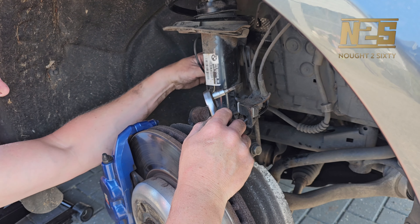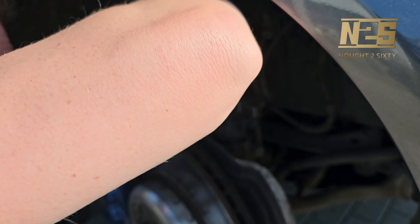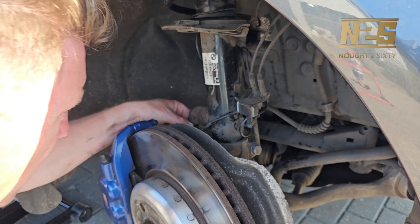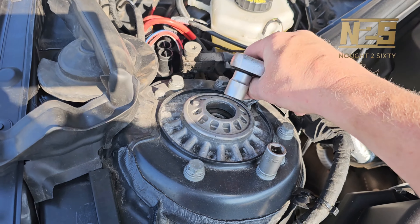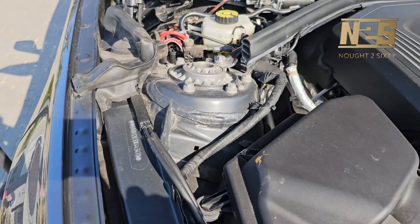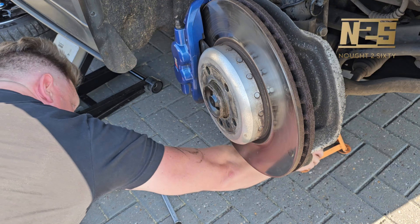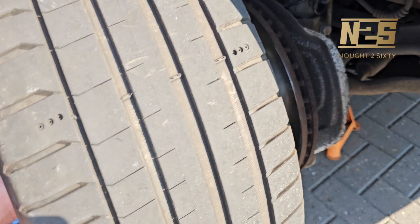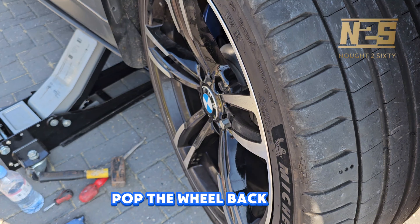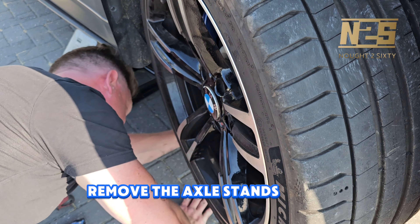Now everything's back on and in position, we're going to go through every nut and bolt and make sure everything's tightened up properly. Once it's all tightened up we can get the wheel and pop it back on, move the axle stand back so you've got that second safeguard, then remove the wheel from underneath. Pop the wheel back on, remove the axle stand and lower the car.